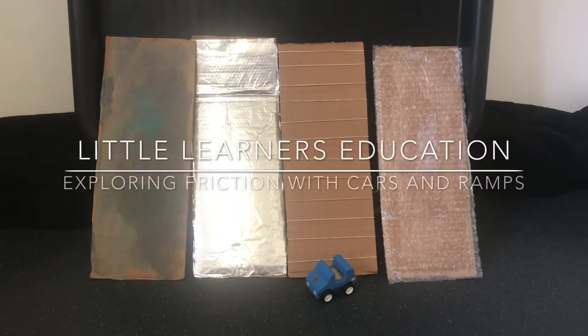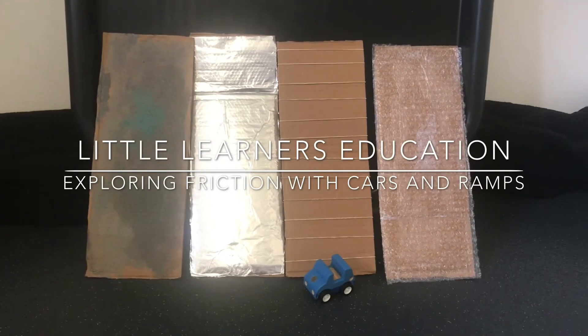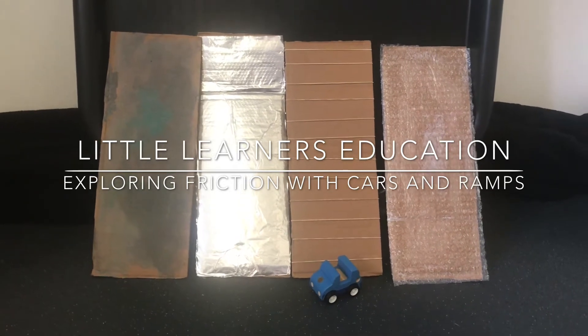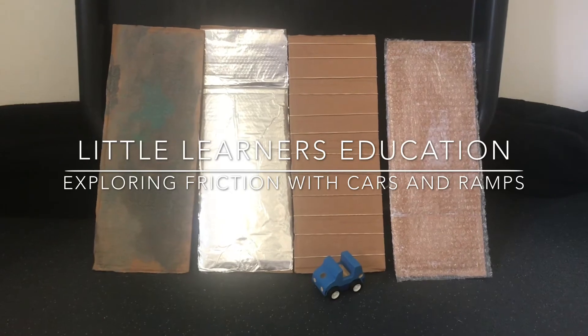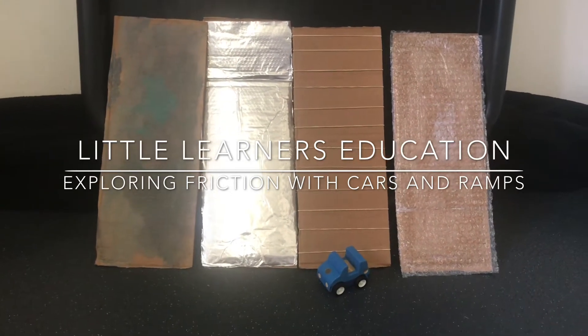Hello and welcome to Little Learner's Education. This week we are focusing on the letter sound F for friction. Today we are going to go step by step through how to set up a fun friction exploration activity.